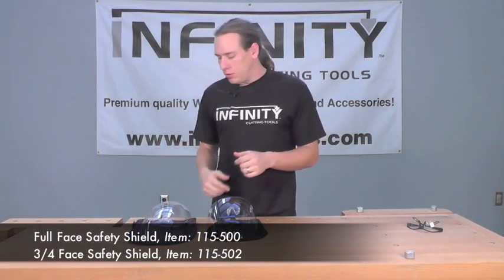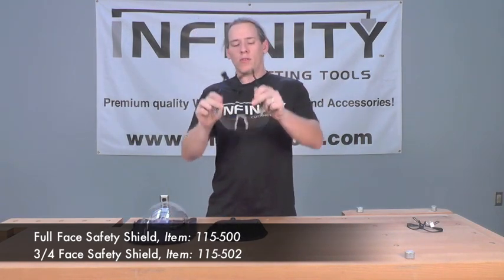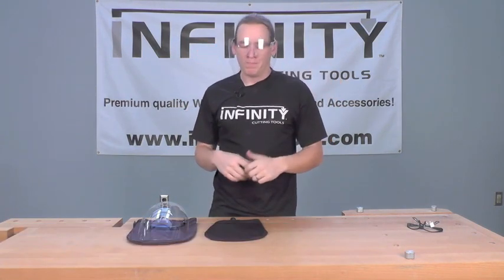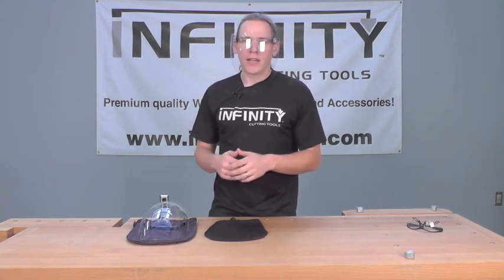They come in two models: a full face shield and a three-quarter face shield. The three-quarter face shield is designed to be used with a cap or hat with a rim, which gives you the option to wear your hat while you're doing your woodworking and still stay protected.